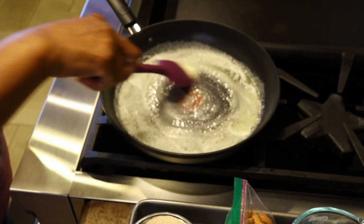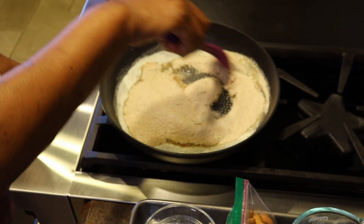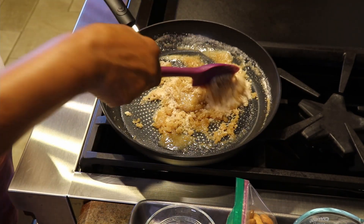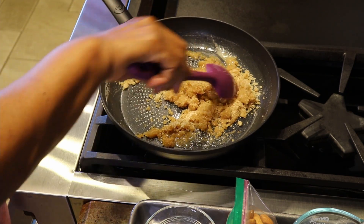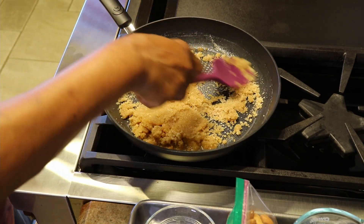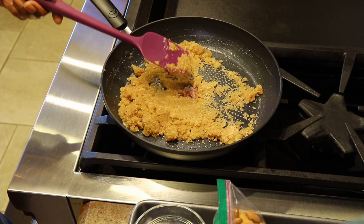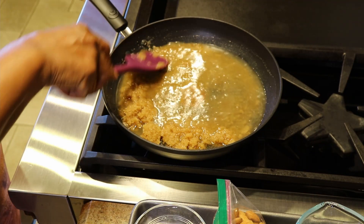I'm going to start by melting the butter, then add the sugar and get down to heat because I don't want it to burn, and we'll incorporate the sugar into the butter. To this I'm going to add my half cup of water and mix that up, trying to get all the clumps out of the butter and sugar mixture.